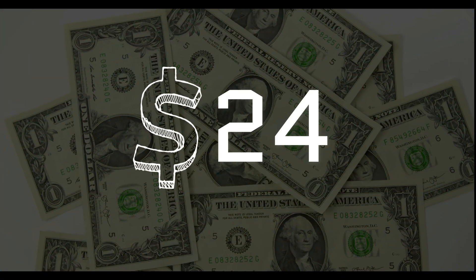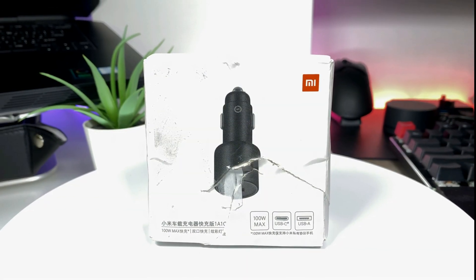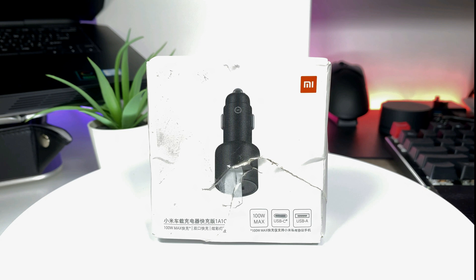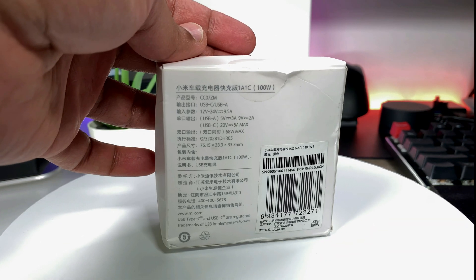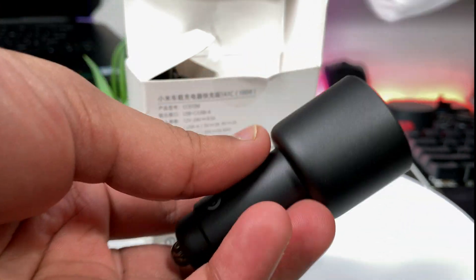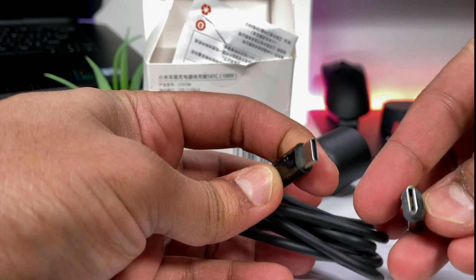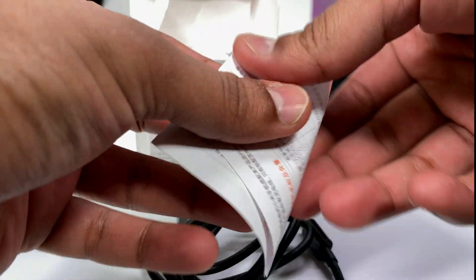This charger costs only $24 and the box I received was damaged, but luckily the internals were unharmed. The front side of the box mentions key features such as 100W support, USB-C and USB-A ports. The back side has some more details. Inside the box you get the main Xiaomi 100W car charger, a 1m long USB-C to C charging cable, and the user manual in Chinese.